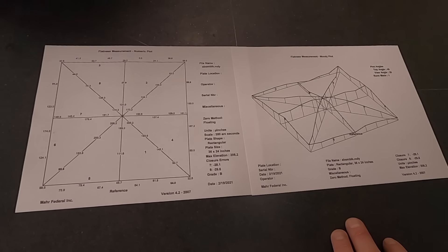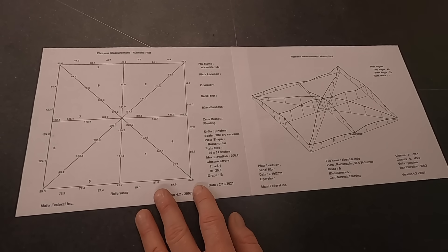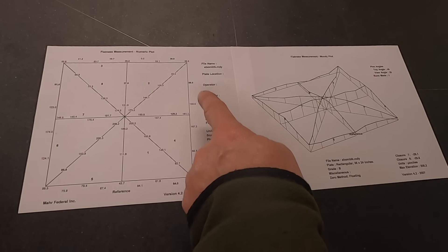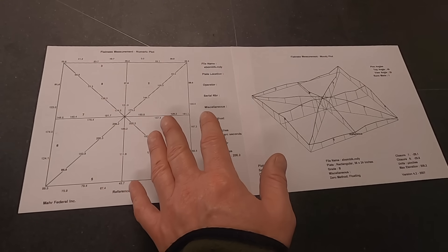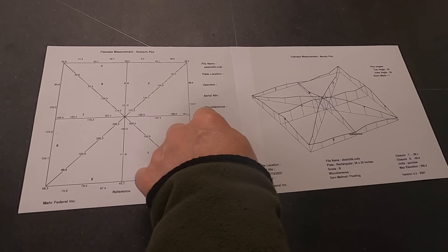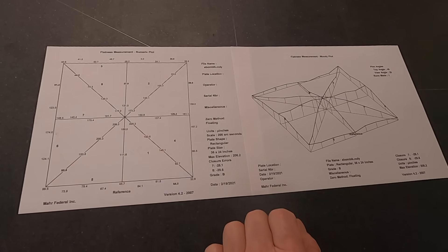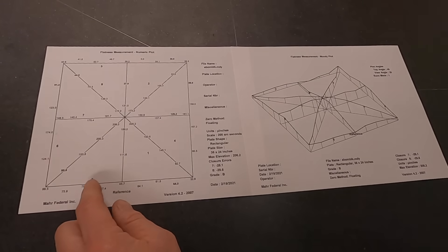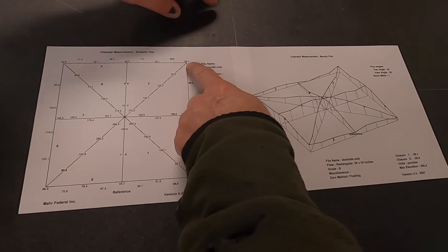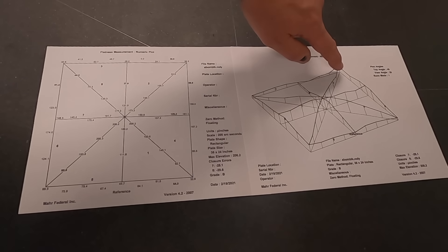We'll use the repeatometer for local flatness. This numeric map here — we'll go through and write these numbers on each of the corresponding lines, and then when we start lapping we'll watch the lapping pattern. Right there is your high point on the plate, literally right under my finger here. The dusting pattern from the lap should match this numeric pattern — we'll see virtually no cutting in this area initially and a lot of it will happen in the middle. This one corner appears high but that's actually only at 100 millionths.